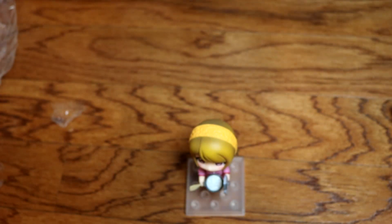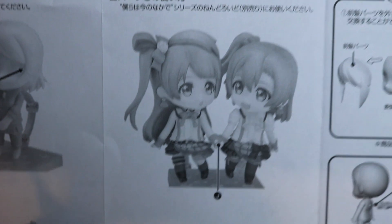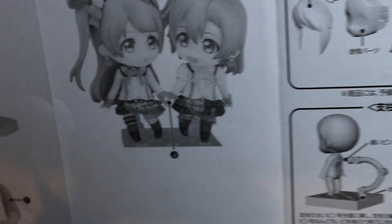On the instructions they show you how to do her head. You can actually stick two Nendroids on one stand, and there's a little attachment in the box that has them like holding hands. I need to get another Nendroid so I can have them hold hands.